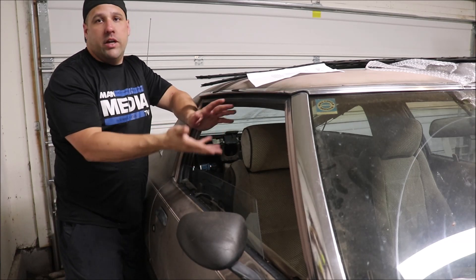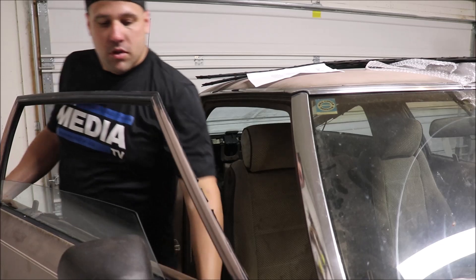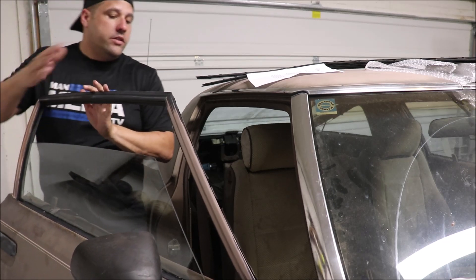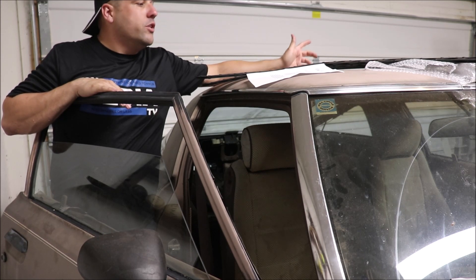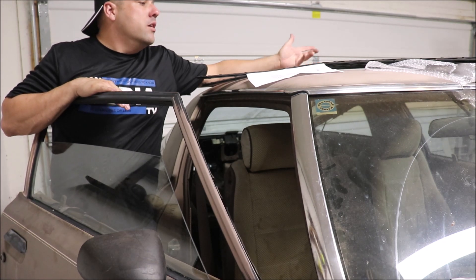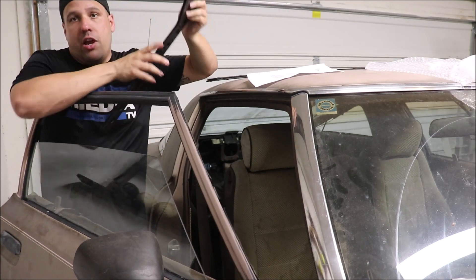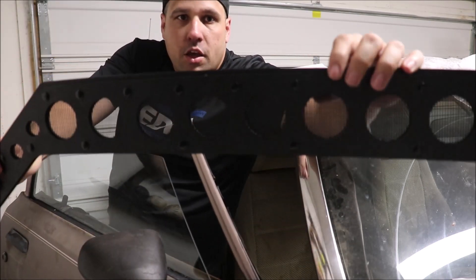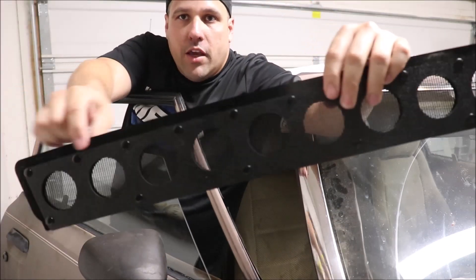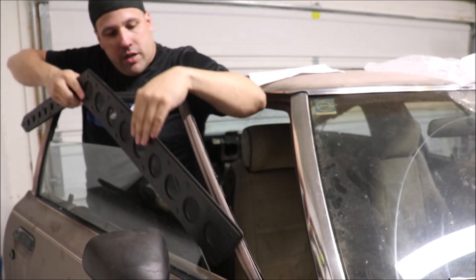Step one: open the window about four inches. You can see I've opened mine a bit more, but roughly four inches is about right. Step two: the window vents are side specific. The inside portion will have a large glossy surface on top where the inside weather stripping will sit. Basically, there's a corrugated side and a glossy side — the glossy side goes to the inside and the corrugated side goes to the outside.